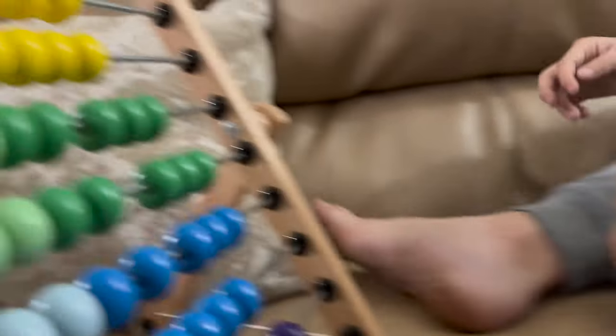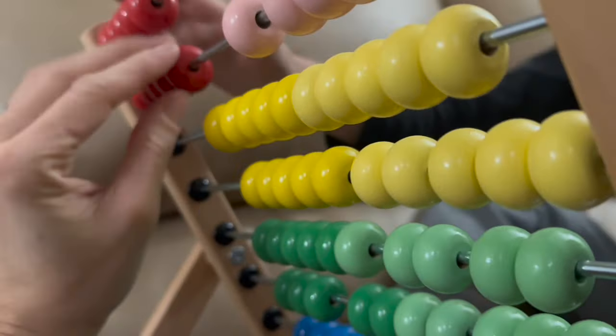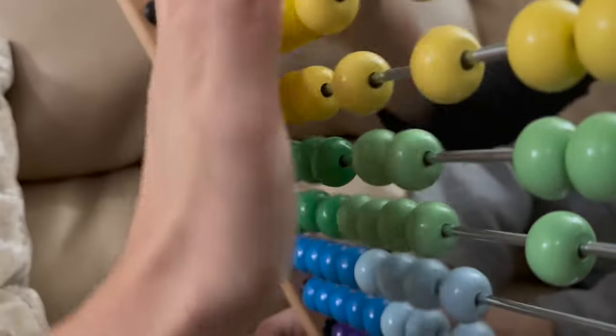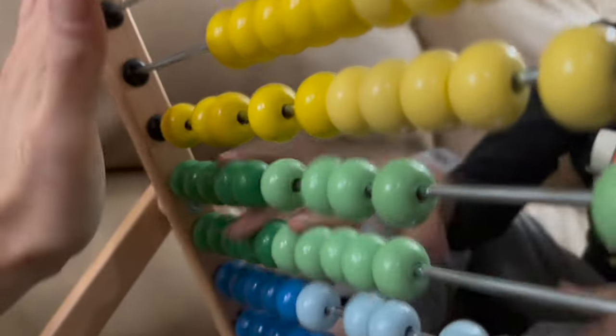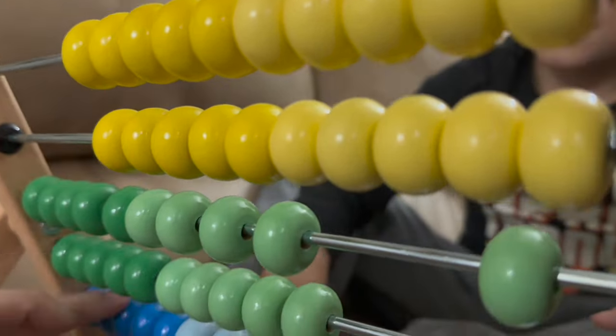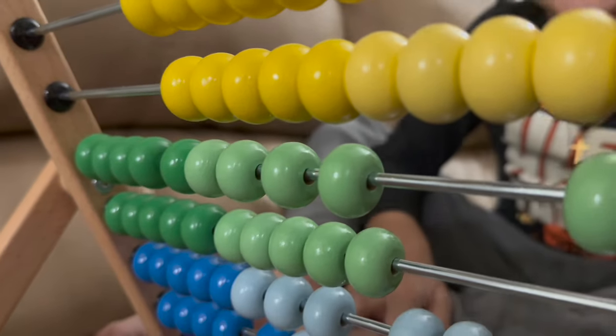So you go like this — look. And then you see how there's different colors on here? On each side is five. Five and five, so you have ten on each row. And then how many rows do you have? One, two, three, four, five, six, seven, eight, nine, ten. So you have 100 balls here.